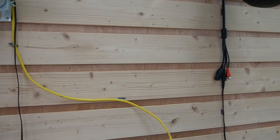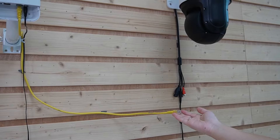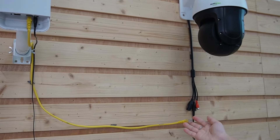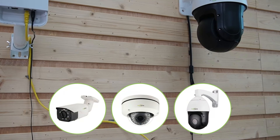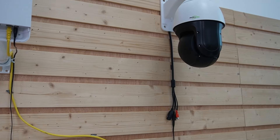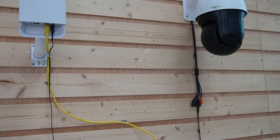Coming over here, we are going to connect our IP camera to the wireless network bridge using an ethernet cable. You can also use Power over Ethernet to reduce the number of cables and keep the setup clean and easy. There are different types of cameras you can use — bullet camera, dome camera — and for our case we are using this PTZ camera. Position the camera at the ideal angle for the area you want to monitor, then connect it to the wireless bridge.